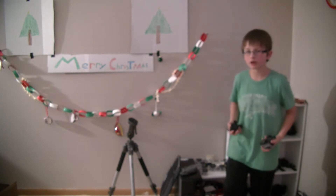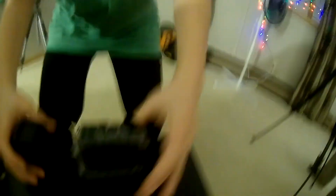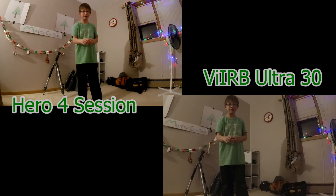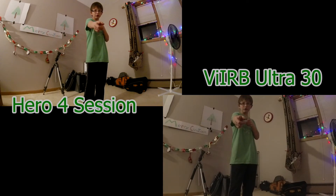Now for this comparison, we're going to do a side-by-side comparison. These are the cameras, and this is the side-by-side comparison with the Garmin Virb Ultra 30 and the Hero 4 Session.